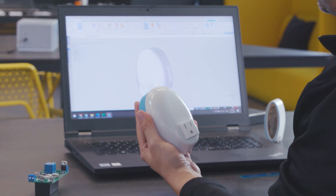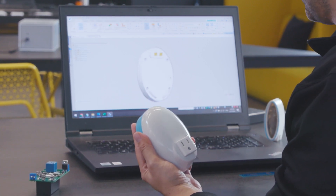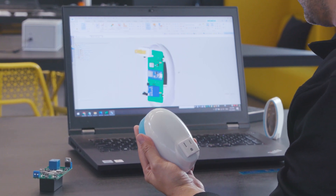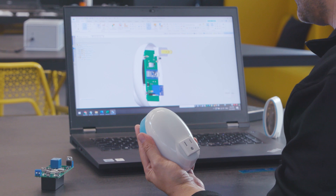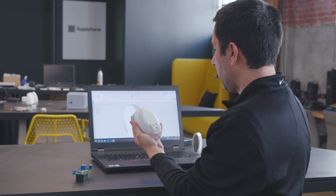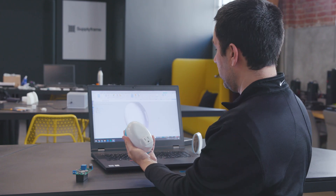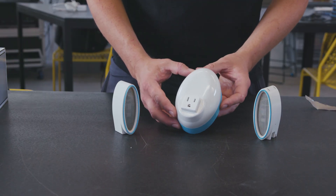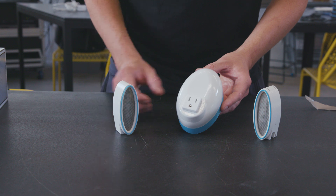I designed the hub with Solid Edge as well, and it allowed me to see the whole assembly easily, so I was able to determine dimensions, fittings, everything before 3D printing and assembly. Here is the final result of the hub and the nodes, printed and assembled.